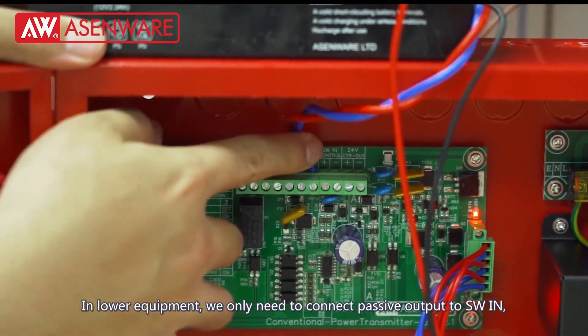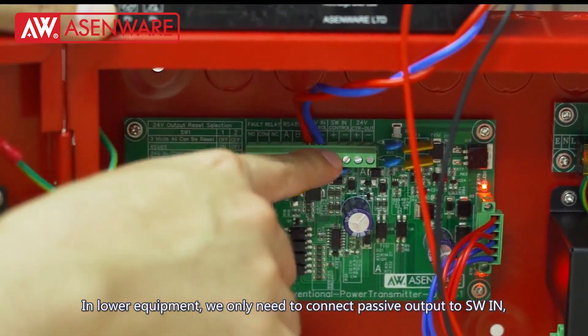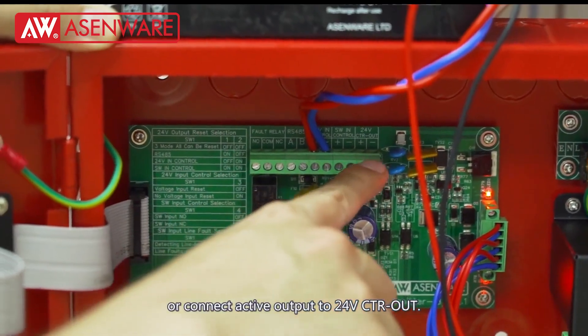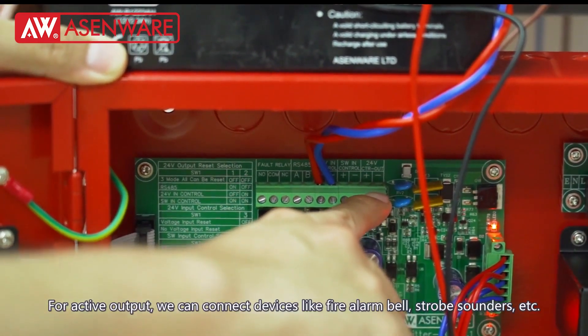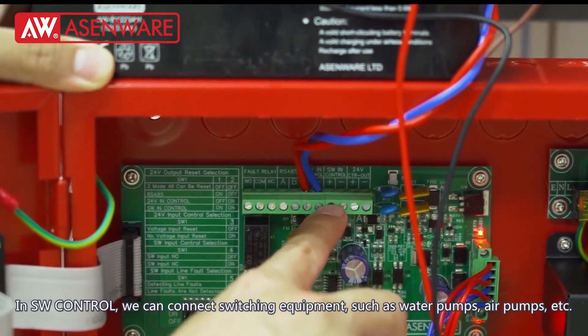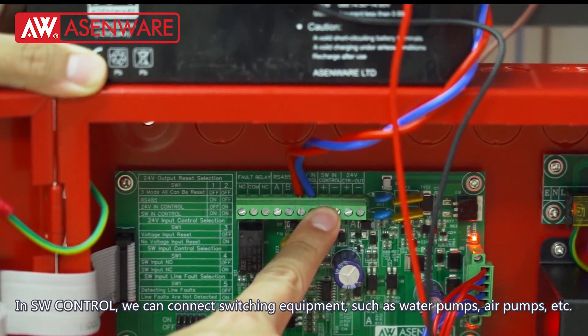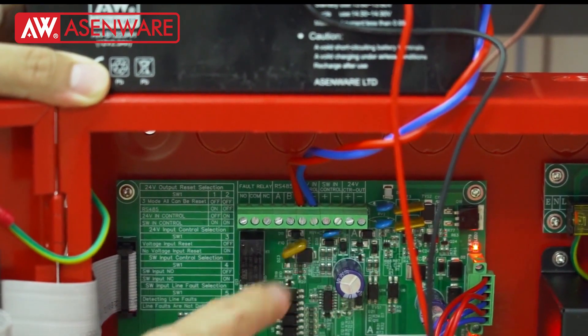For lower equipment, we only need to connect passive output to SW in, or connect active output to 24V CTR out. For active output, we can connect devices like fire alarm bells, strobe sounders, etc. For SW control, we can connect switching equipment such as water pumps, air pumps, and similar devices.